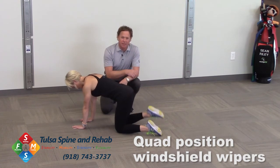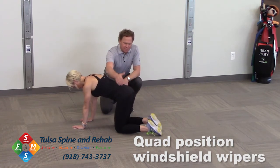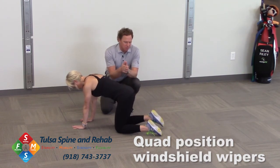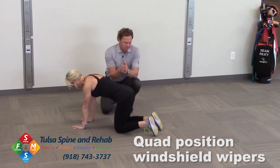Now she's going to do the other side, all the while staying stable throughout this hip. Working on good range of motion, nice and slow, 10 reps or so. And now we're just going to do both — out and back.